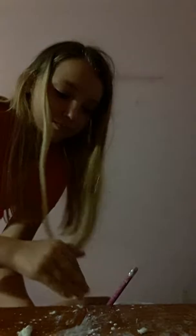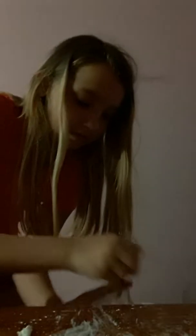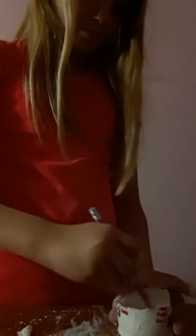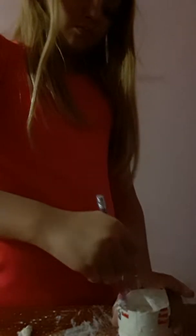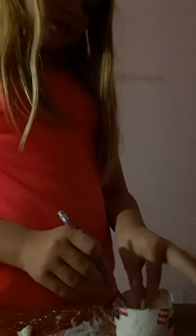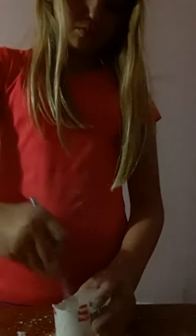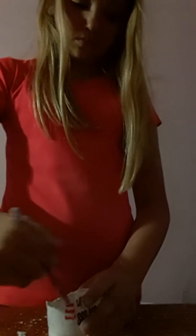Go ahead and put all of that in. Keep mixing — the more you add and mix, the thicker and creamier it gets. Keep mixing; mine's already getting thicker. I'll see you after this batch is made because I have to add more cornstarch and the cornstarch is downstairs, so I'll be right back.